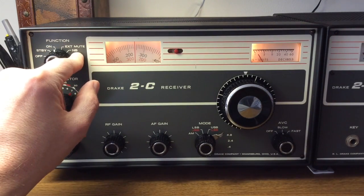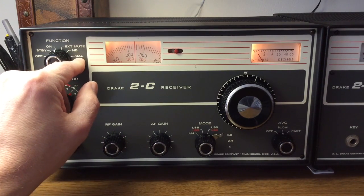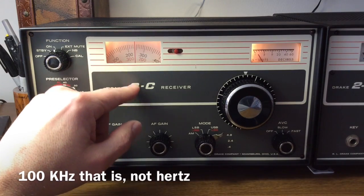There's a noise blanker option — that's NB — and that is an option. The calibrate, the 100 kHz calibrator, is also an option. I don't have either option installed in this radio.